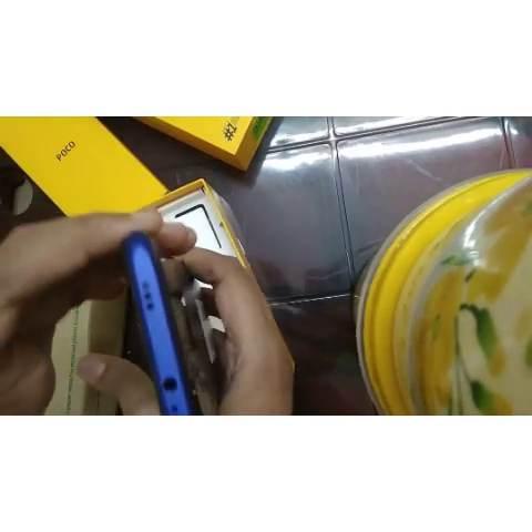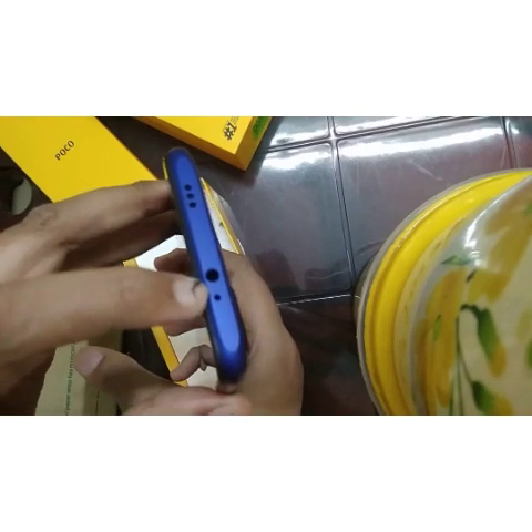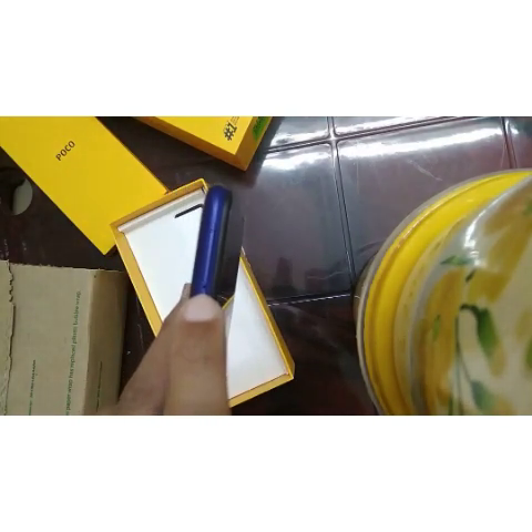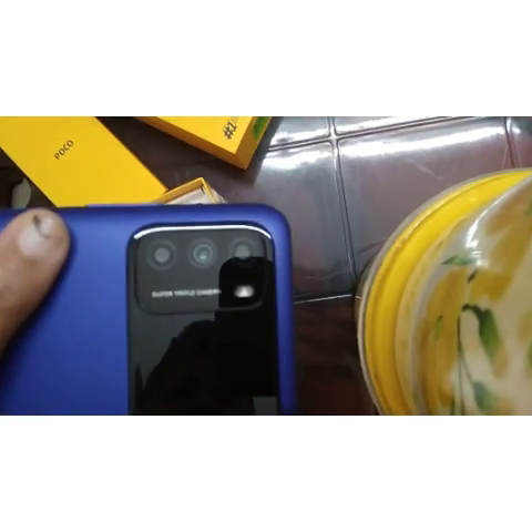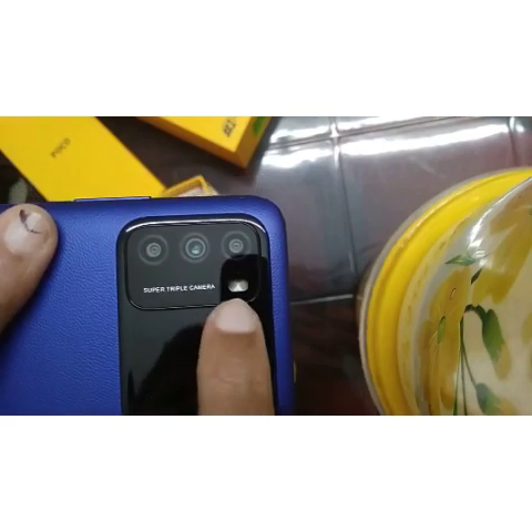There is a fingerprint sensor and a power button. Here is the selfie camera on the front. On the left side there is a port. On the rear, the main camera is 48MP, and after that there are additional 2MP macro and depth sensors.